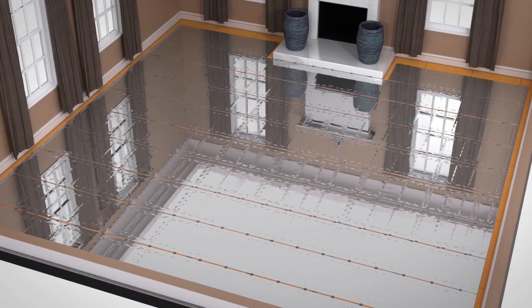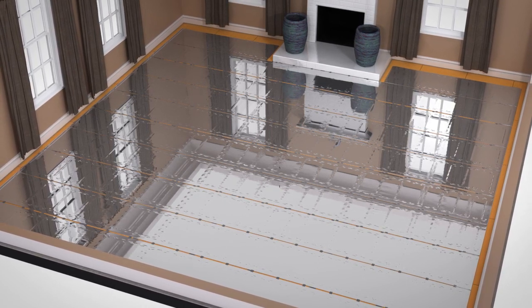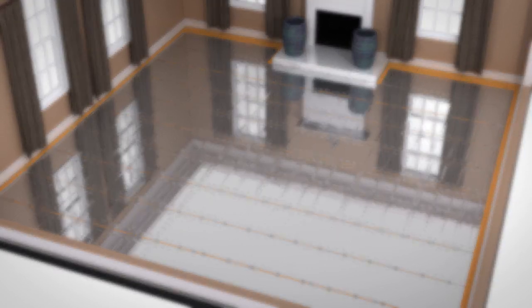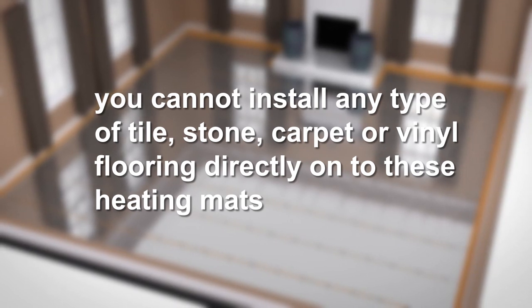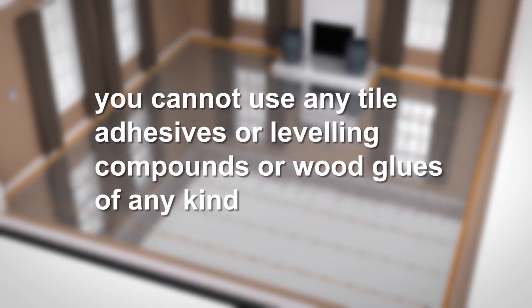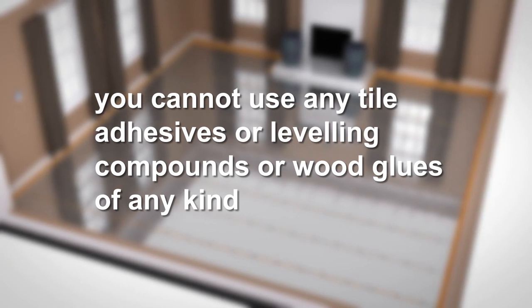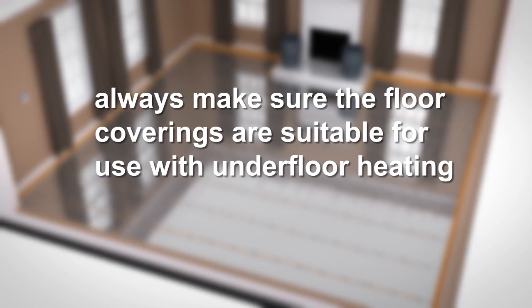Underwood heating systems are designed to sit directly on top of insulation and directly below laminate or suitable engineered or solid wood floors. Please note you cannot install any type of tile, stone, carpet or vinyl flooring directly onto these heating mats. They are specifically designed to be used with floated wooden floors. This means you cannot use any tile adhesives, levelling compounds or wood glues of any kind. Always make sure the floor coverings are suitable for use with underfloor heating.